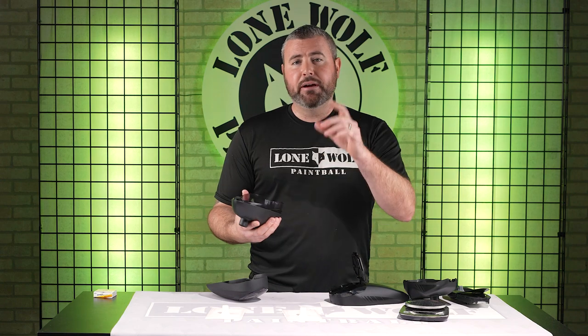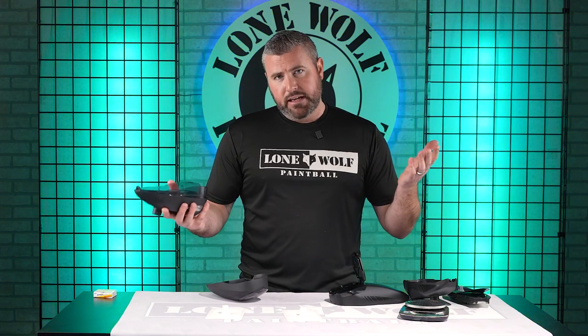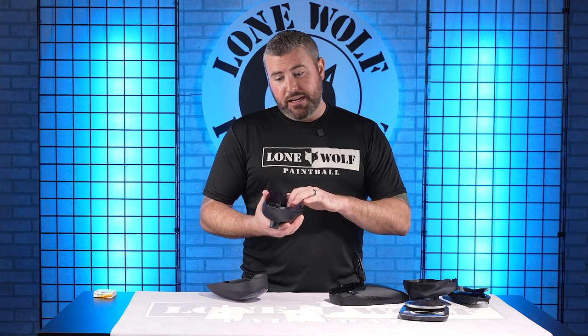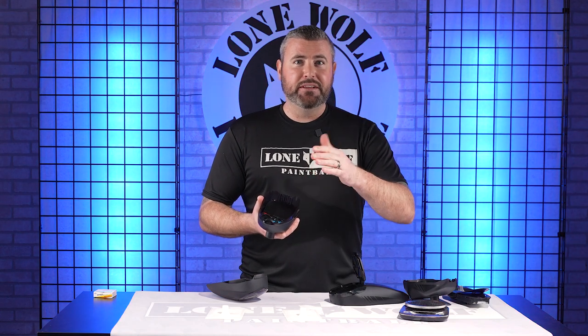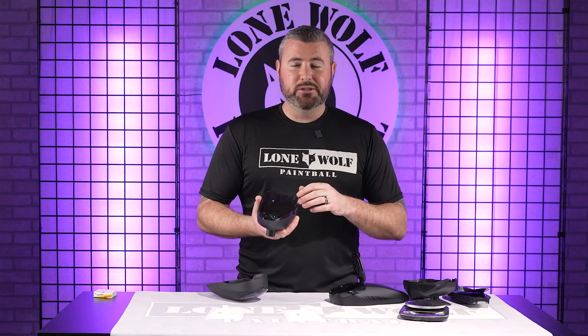Both of these are operated by three AA batteries. Feeding rate — they're force fed, that is correct. Feeding rate for the Triad hopper is 15 balls per second. You're talking easily 20 plus with the R2. These bad boys — even the little sister, the LTR — are super nice hoppers.